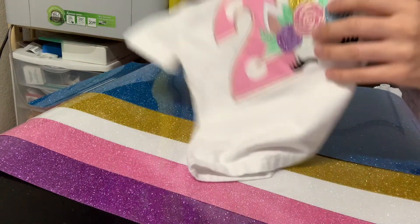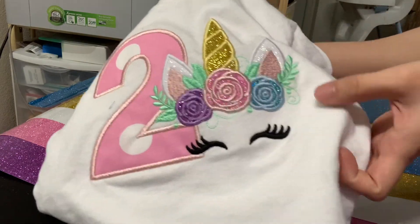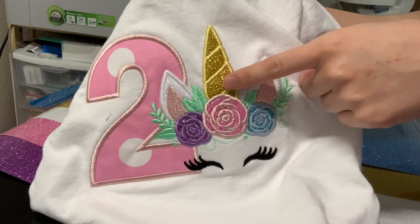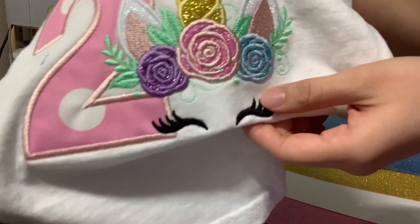Here's a sample of the shirt I made — it's a unicorn. And of course I used Scissor Glitter HTV.